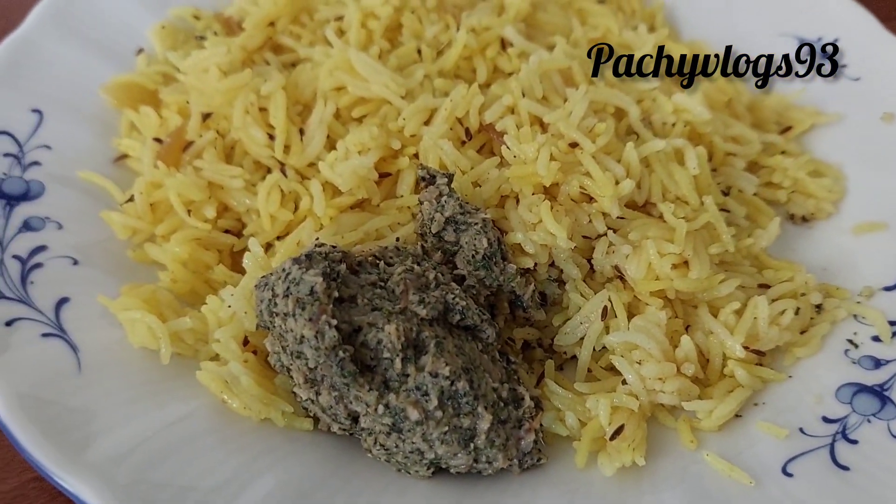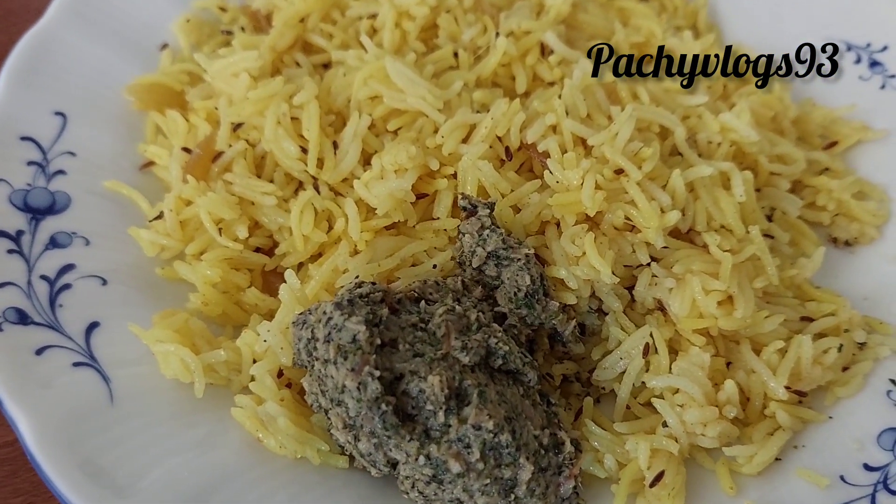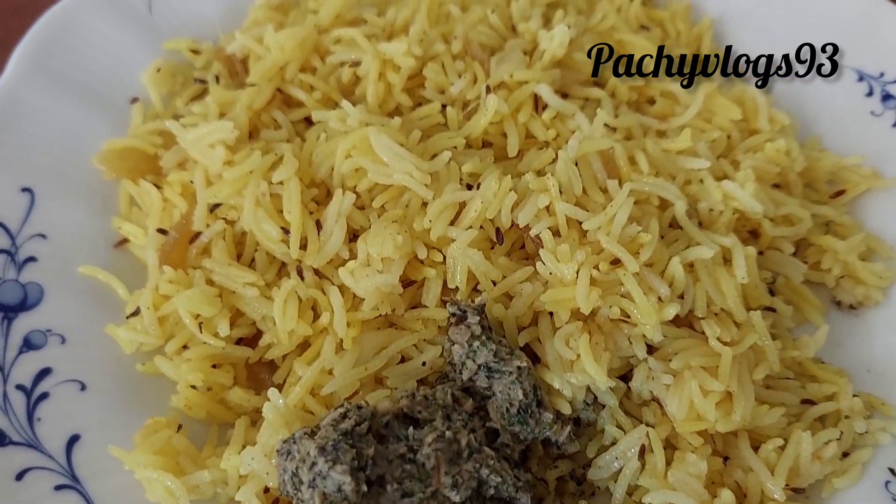Hi friends, this is Chetney. This is a good taste of color rice and biryani.